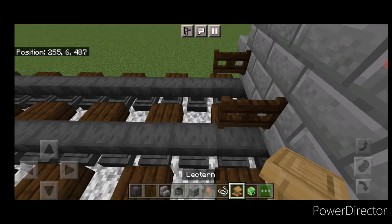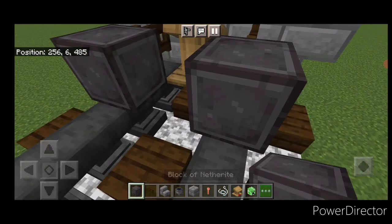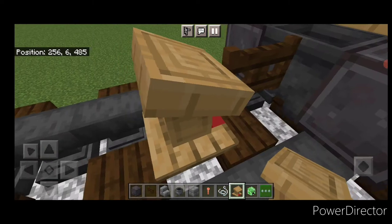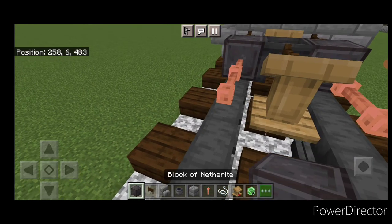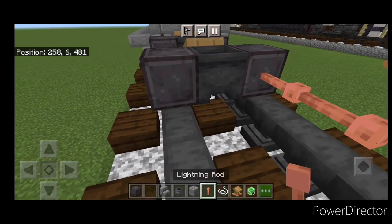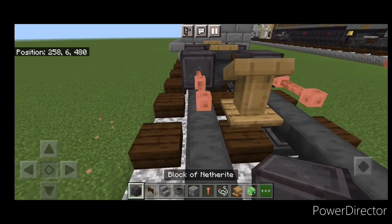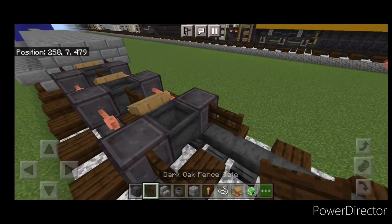In front of this put a dark oak fence gate on either side and a lectern going this way. In front of that a set of netherite wheels with a cauldron between them. Then put a sideways dark oak fence gate, a string and a lectern in the center, two lightning rods above this rail and two on this other side. Then another set of netherite wheels with a cauldron between them, two lightning rods on the side, a dark oak fence gate and a lectern going this way. Two lightning rods on this side then a final set of netherite wheels and a cauldron between them. Then a sideways dark oak fence gate on the end of each front wheel.